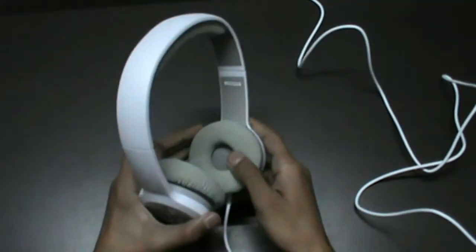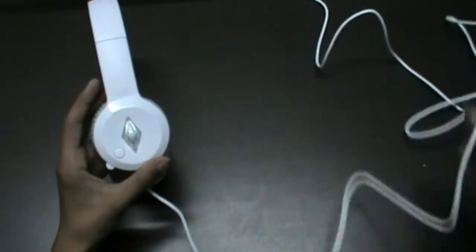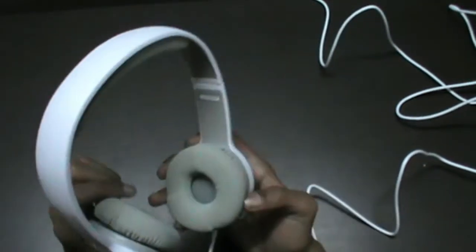We got sponge covering at both the ear cups for a good gaming experience, and we also have an adjustable head strap so you can adjust it according to your head size, but it is a little bit smaller. Sponge covering is also available on the top of the head strap so you won't feel any discomfort while gaming. We also have illumination LEDs at both sides. These headphones look very comfortable and good, but the sponging on the ear cups is not well finished, so it is looking a little bit shabby.